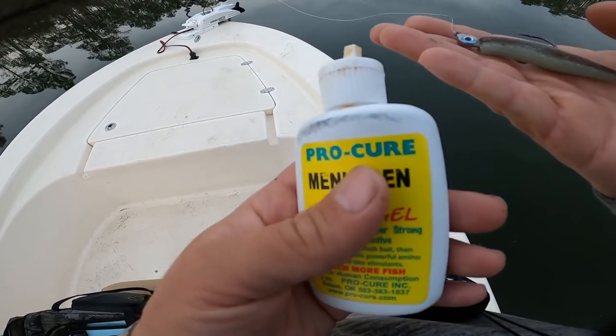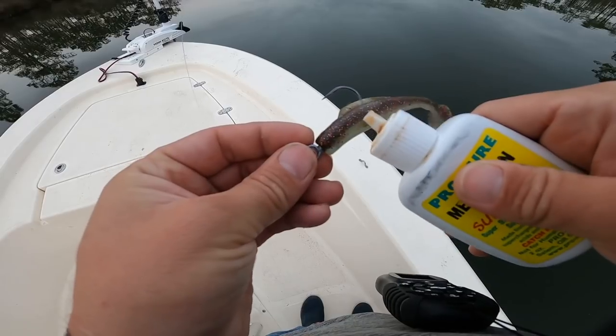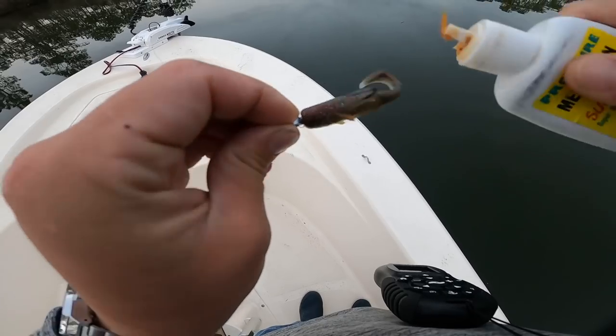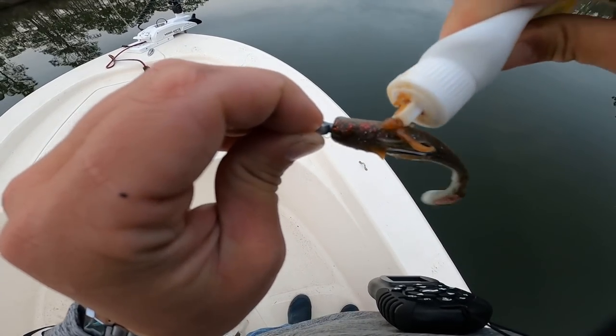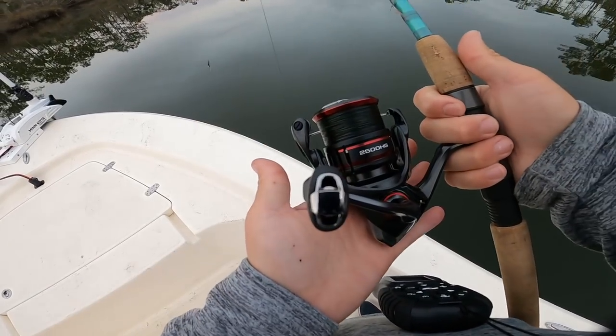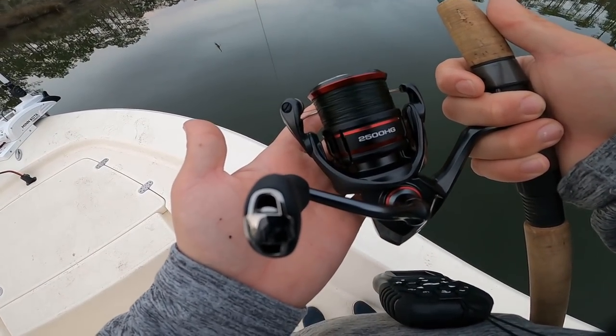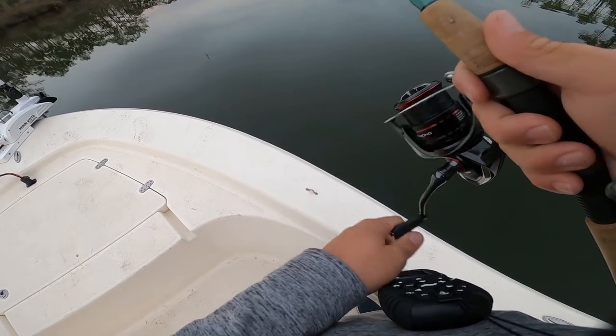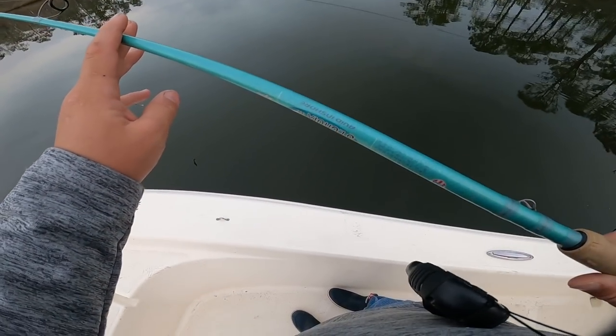I'm going to add some menhaden and ProCure to it this morning just to give it that added scent and cover up the plasticky taste and my human scent off the bait. I'll be throwing this on a Shimano Vanford 2500 HG, 15-pound Power Pro braid, and a seven-foot medium-fast St. Croix rod.